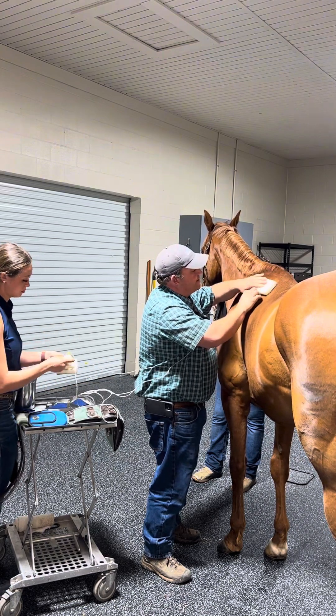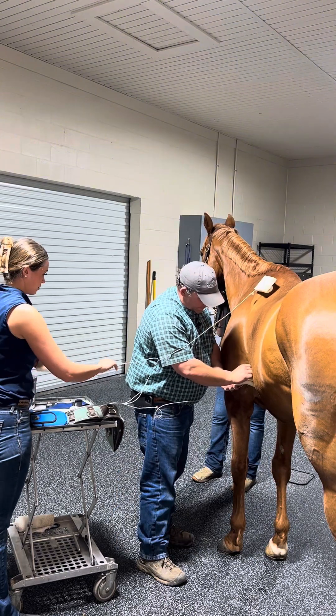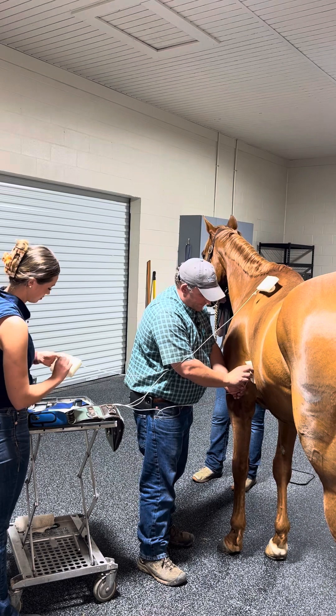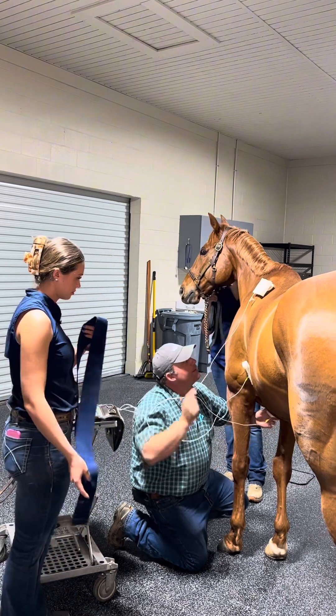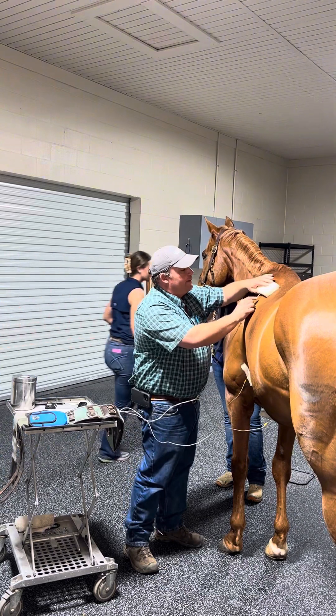You'll see what the purpose of the styrofoam is for in a moment. We've got all of our leads attached. The next part that we'll attach — we'll have to hold these in place.